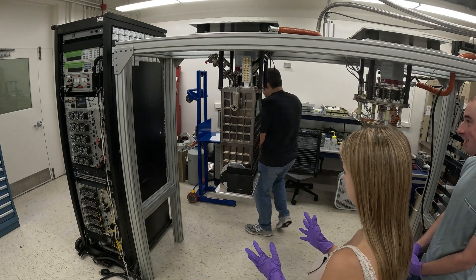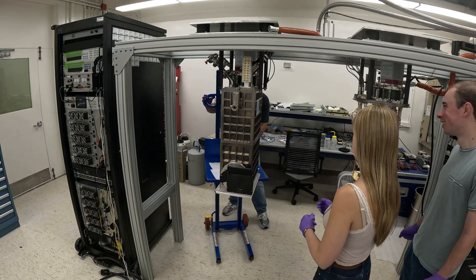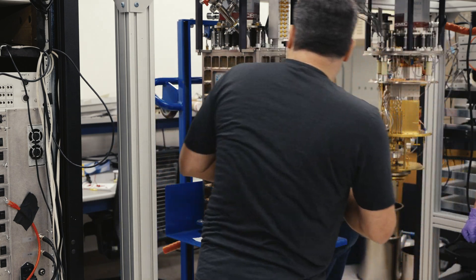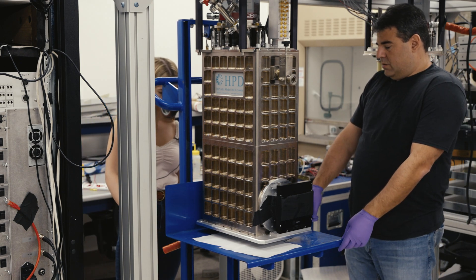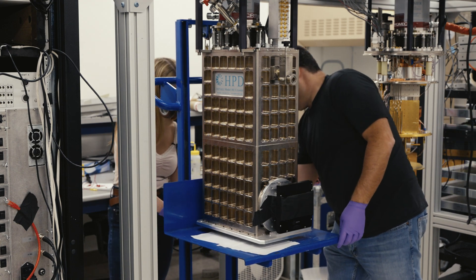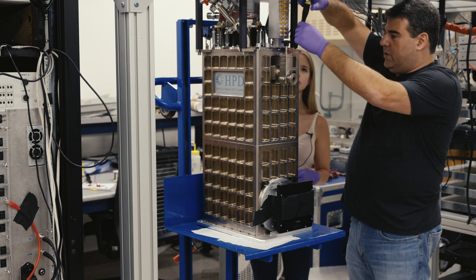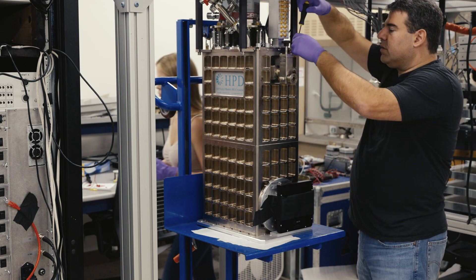Next thing — we can do this by hand but it's a little safer to use the tool. You want to crank that up to just under air support. So you feel resistance. Okay, that's good. And now we can take off the screws here.